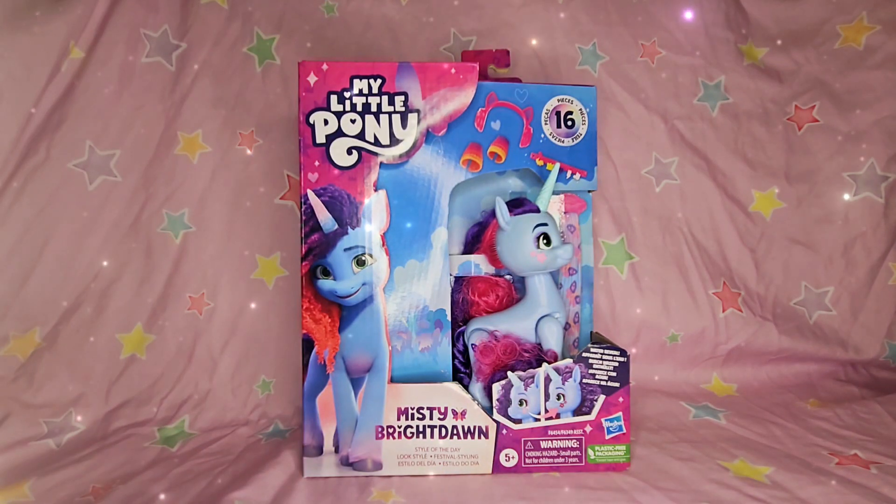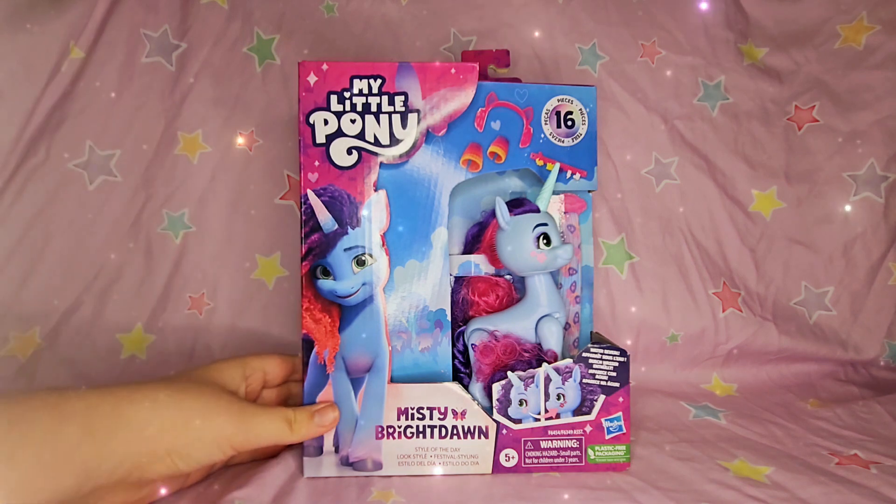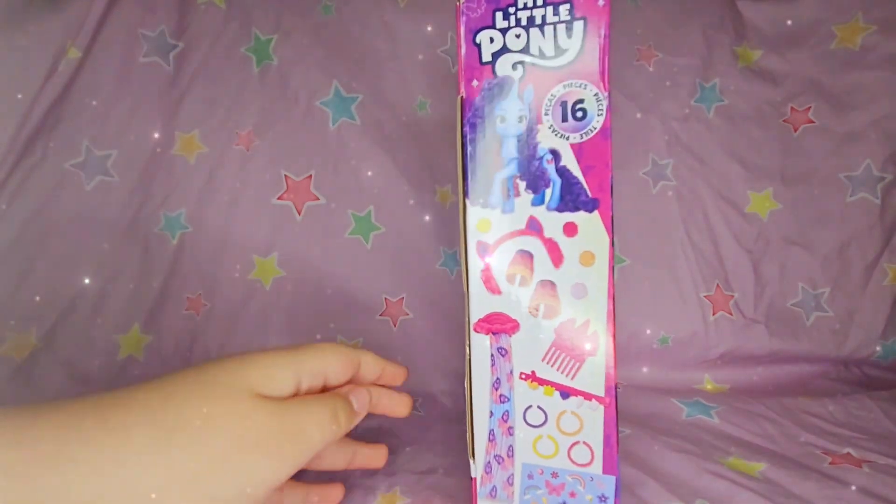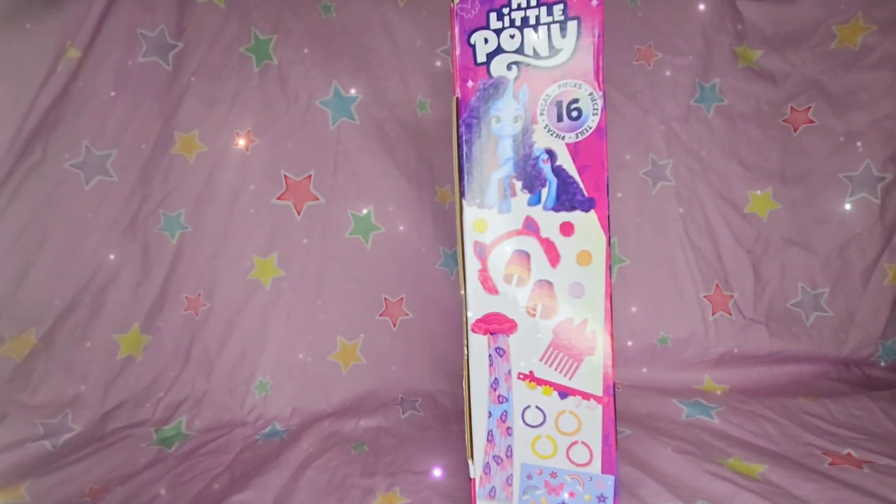Hi majesties! Today I am going to be unboxing the Misty Bright Dawn Style of the Day toy and let's see what this toy has to offer. On the side you can see it shows the pony and all the other accessories and stickers this pony comes with.